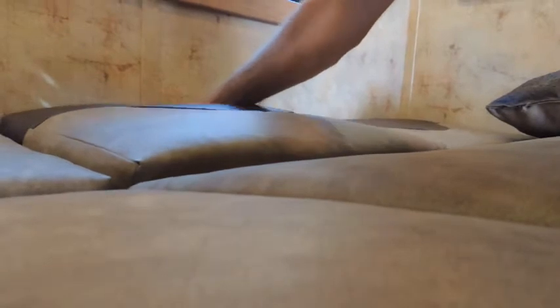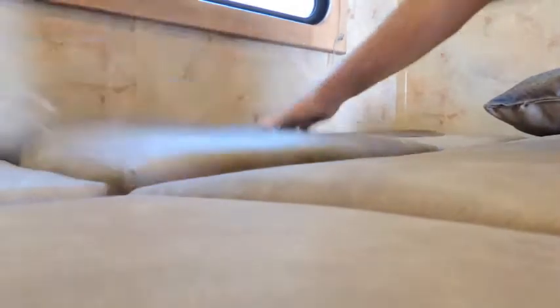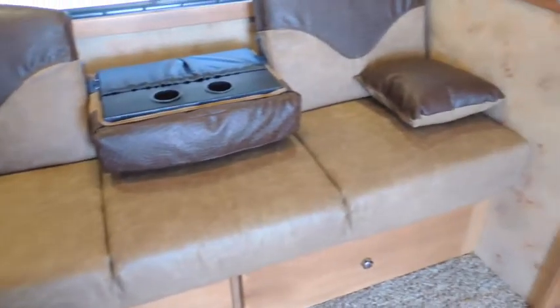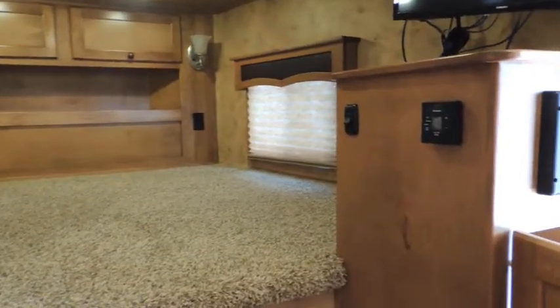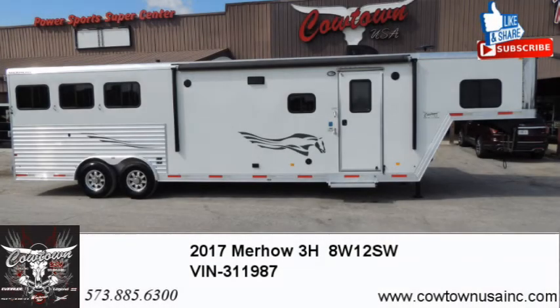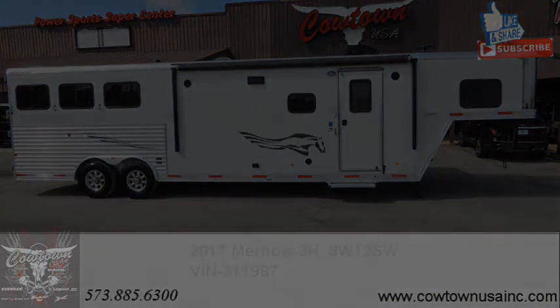Let me show you how simple this works. Push that, flip that. Look here guys — it just gets better. 573-885-6300. Give us a call. Cowtown USA — thanks guys.